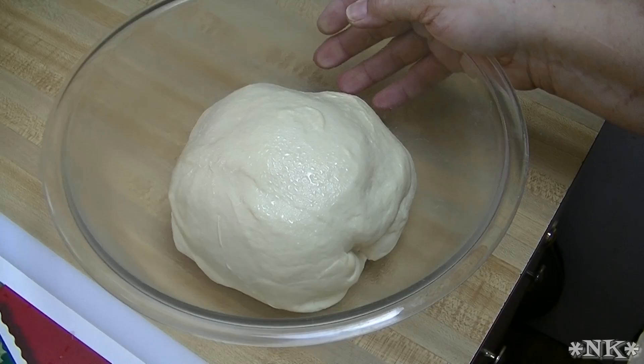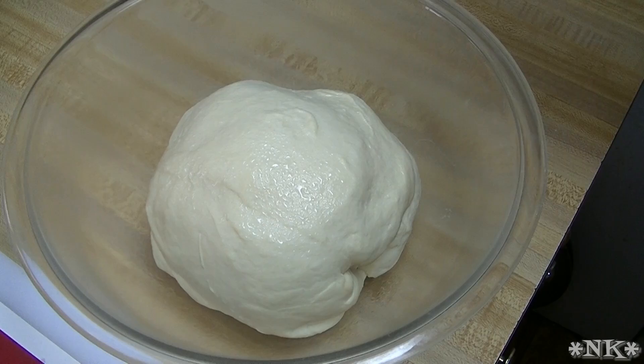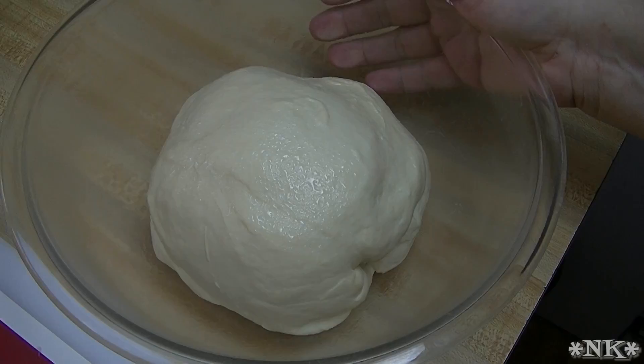I have a bowl here that I'm going to rise it in and I'm going to spray the top and put a cover on it. We're going to rise this until it's double in size. When we come back we're going to deflate it, pan it, and then rise again. We'll be back when it's time to pan this up.